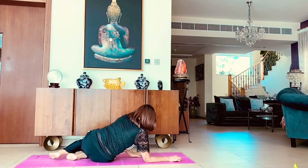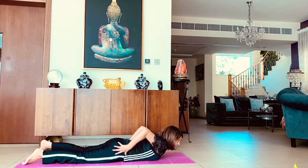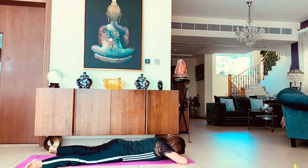Crocodile pose first, to relax your whole body — separate your legs, toes pointing out, heels in, and head resting on your folded arms. Breathe here. In this pose your heart gets a very good rest as it is in a nice resting position. You are totally relaxed here.